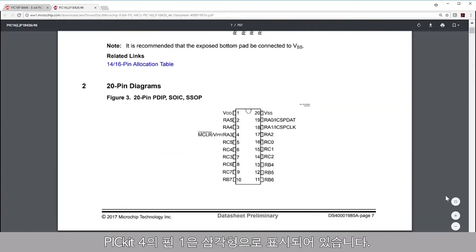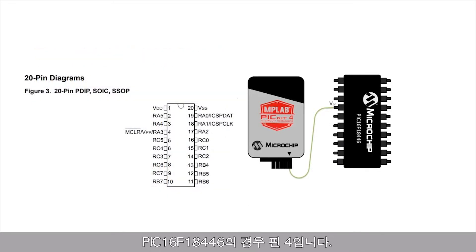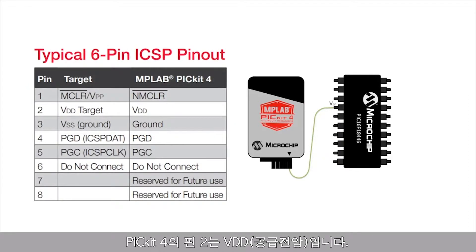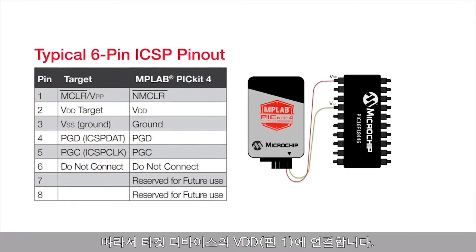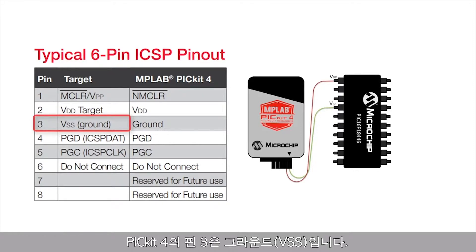Pin 1 of the PicKit 4 is indicated by the arrow — this is your programming pin. This pin needs to be connected to the MCLR, or the programming voltage pin on the target device. For the PIC16F18446, this is pin 4. Pin 2 of the PicKit 4 is VDD, or the supply voltage; it needs to be connected to the VDD pin on the target device, which is located on pin 1. Pin 3 of the PicKit 4 is the ground connection, or VSS.